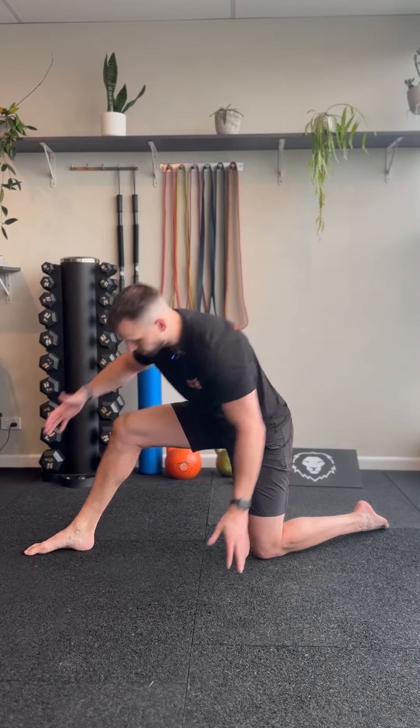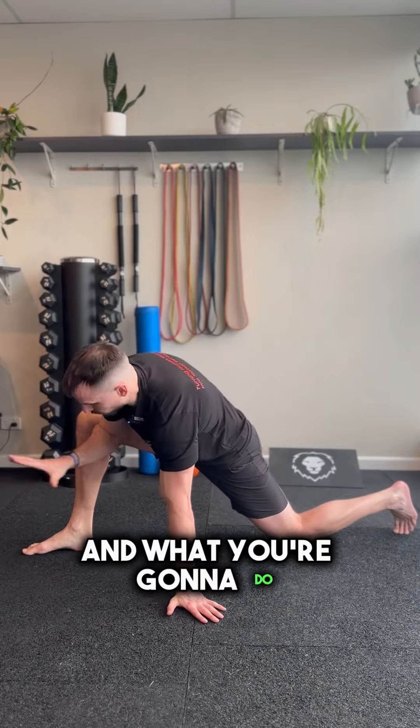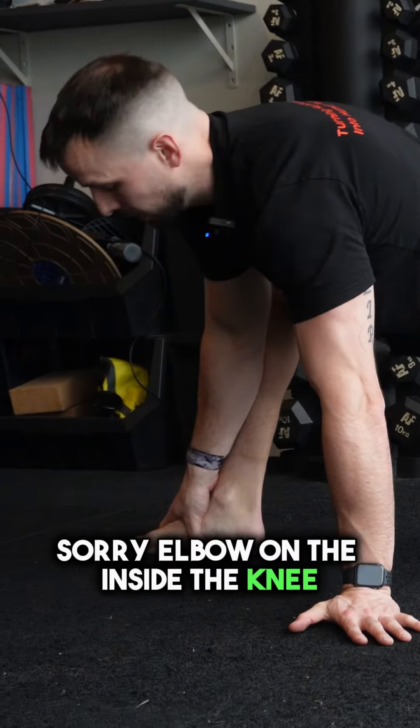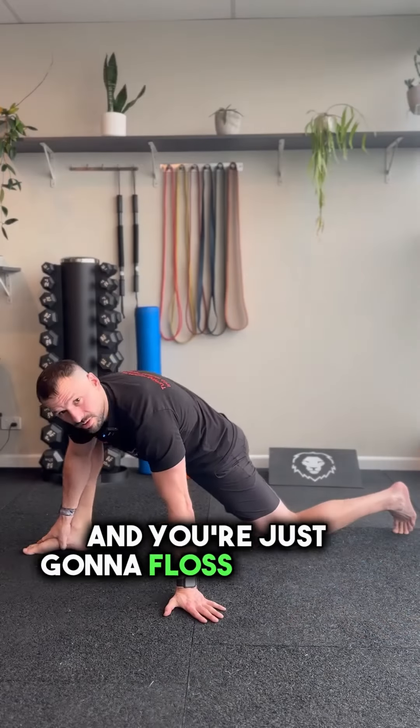It's a single leg flexion. Coming down into a lunge position, one foot out front. Hand on the foot, knee on the inside — elbow on the inside of the knee — and you're just gonna floss back and forth.